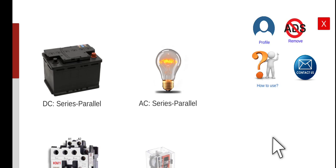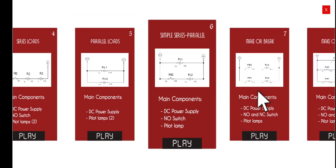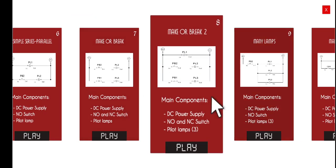Good morning, welcome to this lecture series about the Electrical Wiring Simulator, or EWS. Today we are going to discuss the 9th activity under DC and series-parallel circuits. Let's click the first menu and go to activity number 9. The title for this activity is Main Lamp.